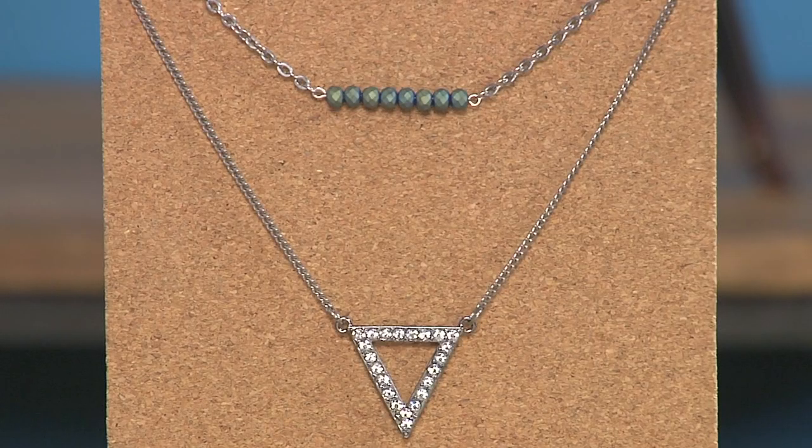Layering simple elements is a really hot look right now. Take a look at this necklace — it's super simple, just a few different easy assembly ways that you put it together.